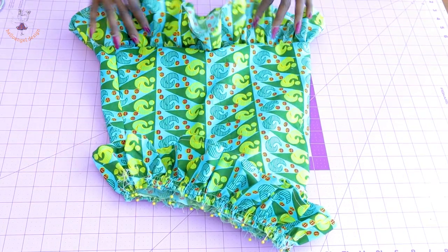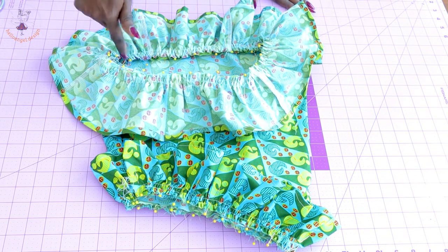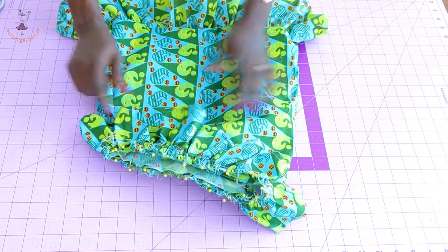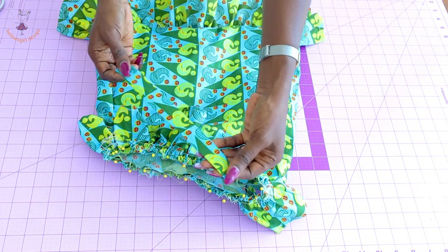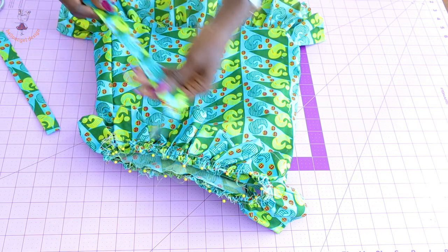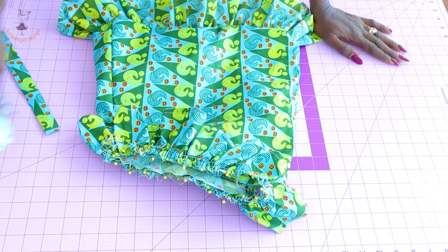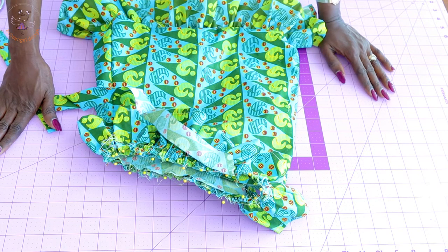Go ahead and gather your ruffle pieces around the neckline of your dress, then also gather the second pieces at the bottom edge of the dress. I have gathered my ruffle pieces around the neckline and at the bottom edge. Take it to your sewing machine and stitch with one centimeter seam allowance. For the neckline, stitch not quite up to one centimeter seam allowance because we haven't attached the strap yet — we will use bias binding to bind the raw edges of the neckline.